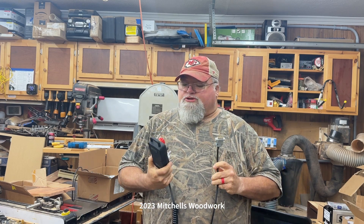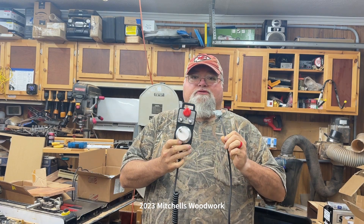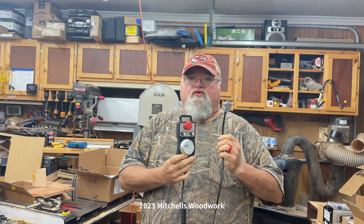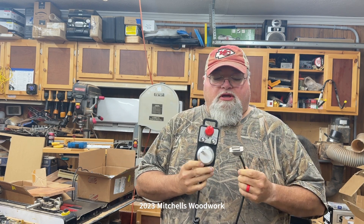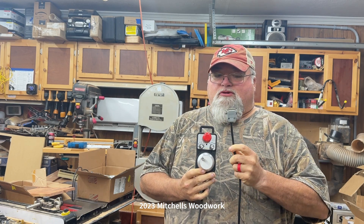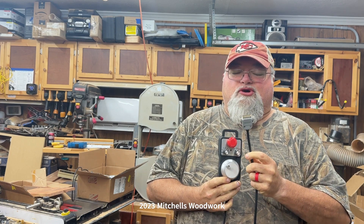Today I'm going to be installing my MPG pendant to my Masso G3 controller for my Onefinity CNC. But as soon as I got it and tried to plug it in, I noticed there's a problem. I'll show you what I'm talking about.